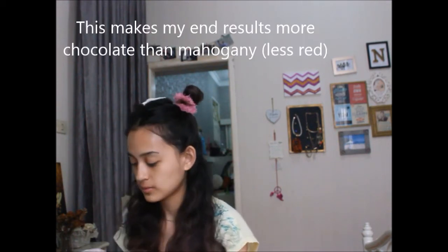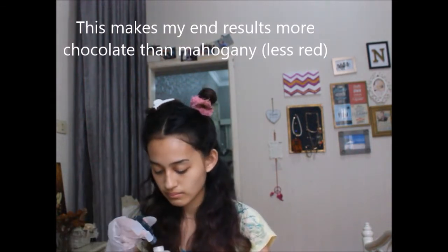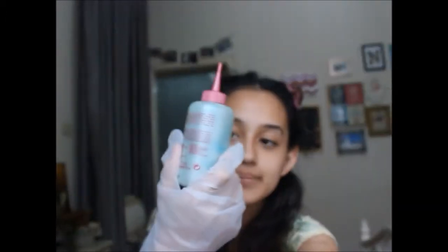After I mixed the two, I realized the color was a little bit too yellow for me, so I mixed in some blue food dye to make it a little more green — because green will make your brown hair more ashy. I don't want my hair to be too warm, so I'm mixing in blue to make it a little cooler and ashier.